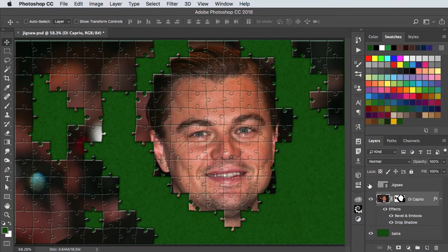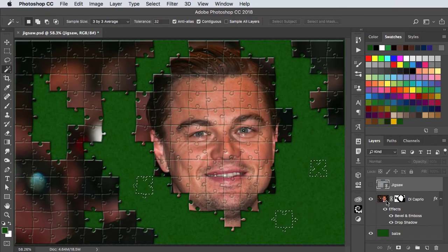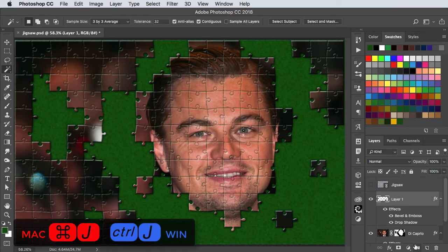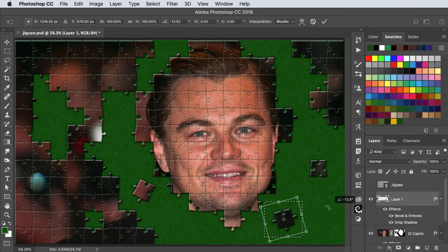To make our floating pieces, reveal the jigsaw layer again and select a few additional jigsaw pieces. We can hide this layer, go onto our photo layer, and make a new layer from that selection. We can now pick up these pieces and use free transform to move them around so it looks like they're waiting to be placed.